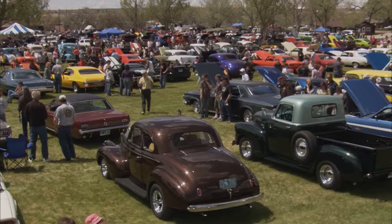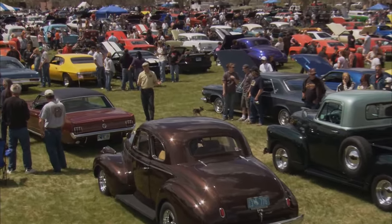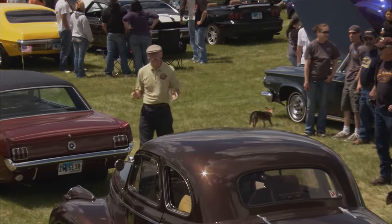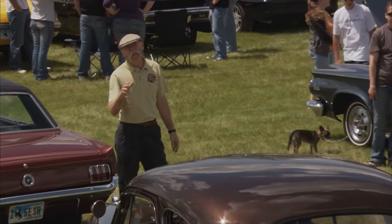We had a blast here at the Memorial Day Car Show in Casper, Wyoming. There are some really cool cars here, and this is such a beautiful part of the country. It's a little bit of an outpost, but believe me, it's worth the trip.